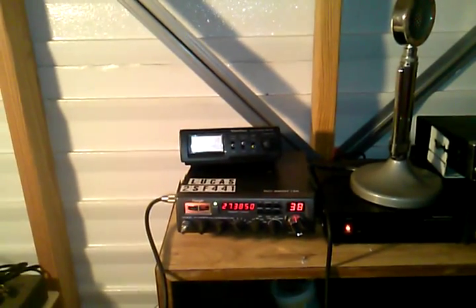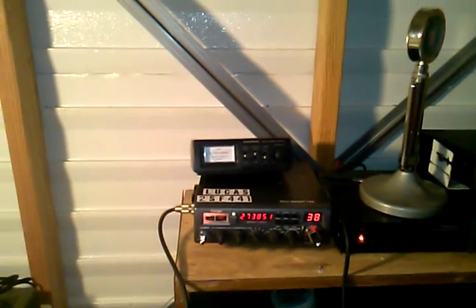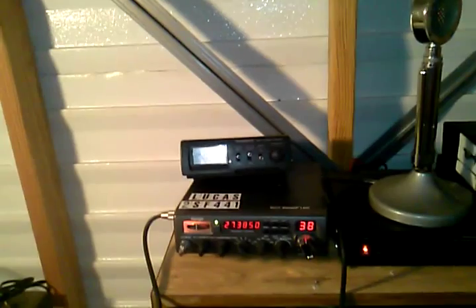Tube Tiddly Winks here. Welcome to the budget prepping series and welcome to the radio communications part of that series. This is going to be the first video in a string of videos about communications for the prepper.